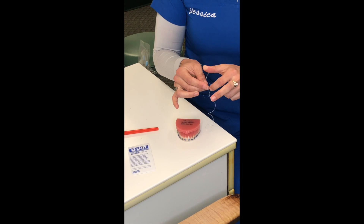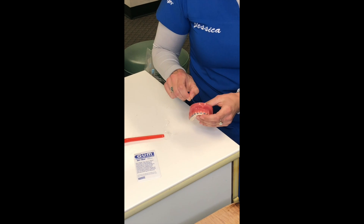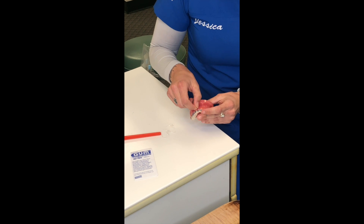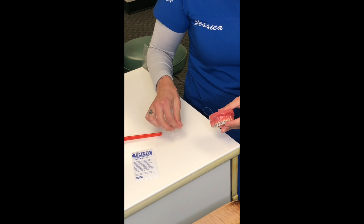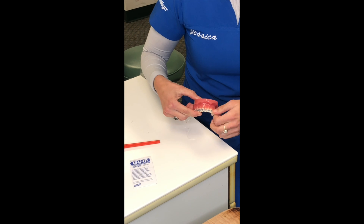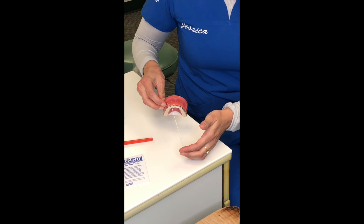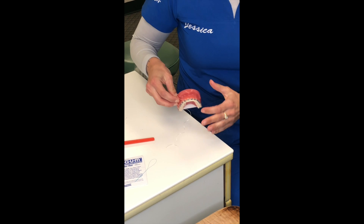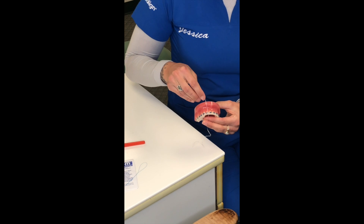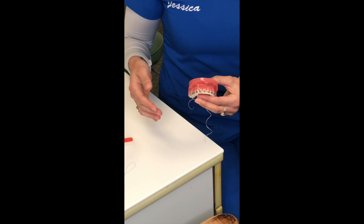What you do is take a regular piece of floss, thread it through, take the hard plastic tip, and you're going to go under the wire. Pull your floss through like this, hold on to one side, and then continue pulling the floss. Now your floss is under the wire and you can get close to your gum lines.